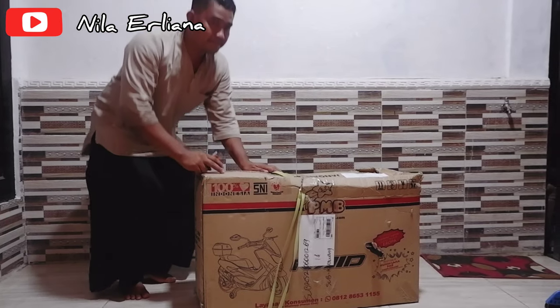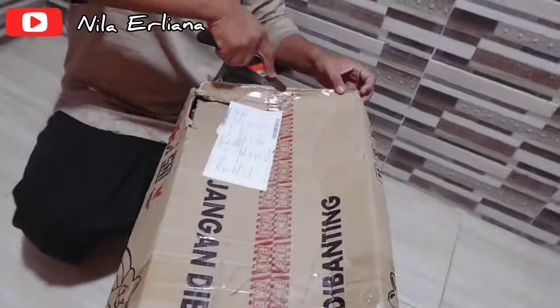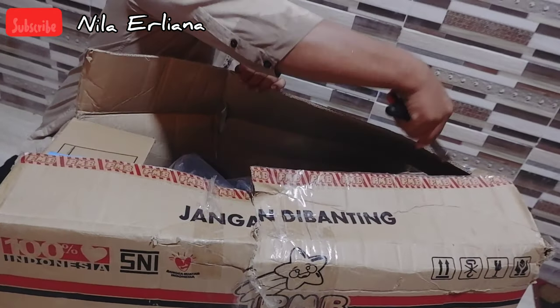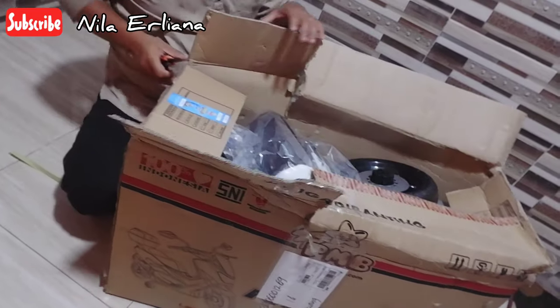Okay, let's get to the unboxing! This was shipped via Indah Cargo, guys. For large items like this, it's usually more affordable to use cargo. When it arrived, I noticed the packaging was already quite damaged in several spots, but hopefully the inside is okay.